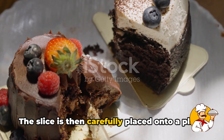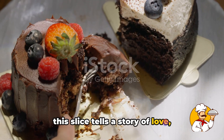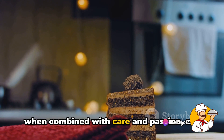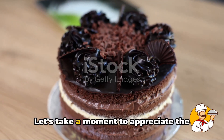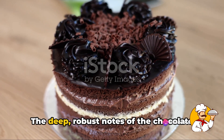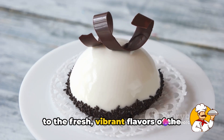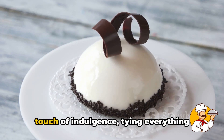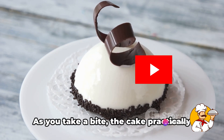The slice is carefully placed onto a plate. A closer look at the cross-section tells a story of love, patience, and skill — a tale of how simple ingredients, when combined with care and passion, can transform into something truly extraordinary. The deep, robust notes of the chocolate sponge cake provide a perfect counterpoint to the fresh, vibrant flavors of the cherry filling. The whipped cream, light and airy, adds a touch of indulgence, tying everything together in a beautiful symphony of taste and texture.